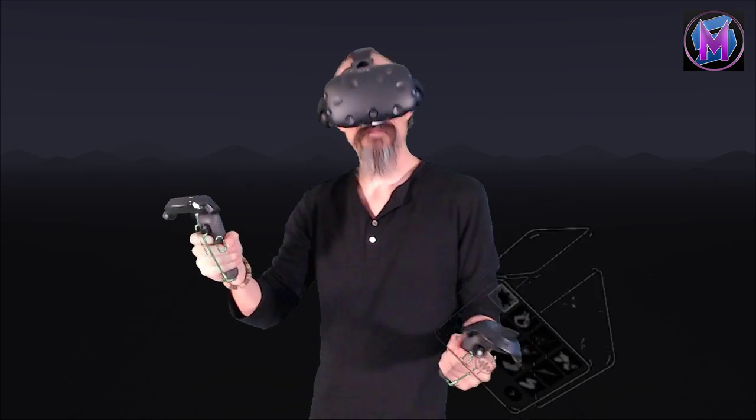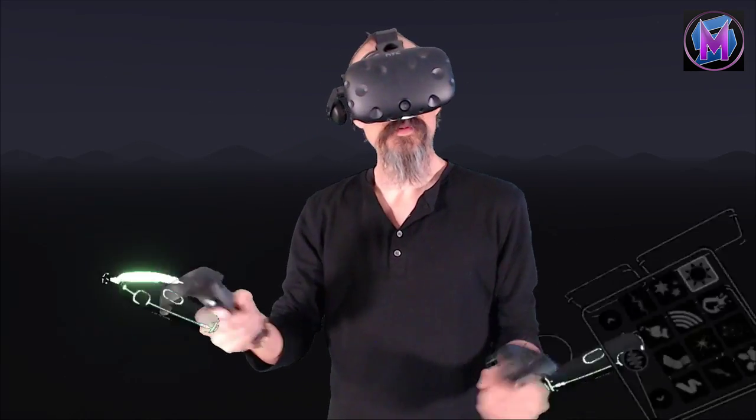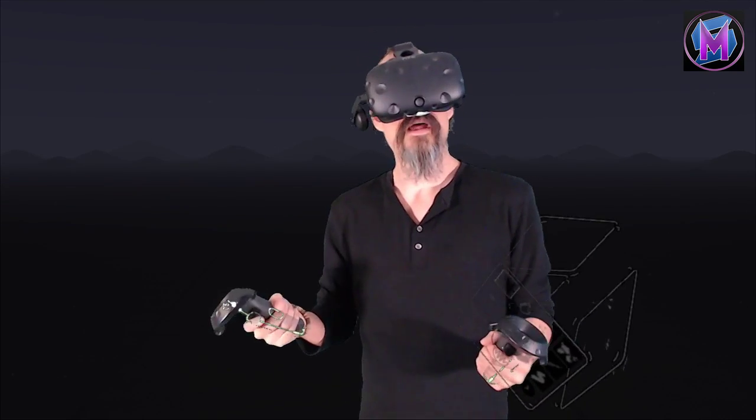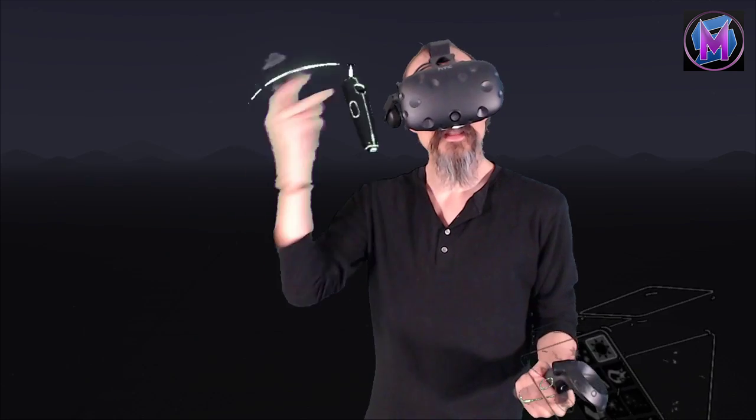Hiya! We're teaching Tilt Brush. But first we should know, what is Tilt Brush? Tilt Brush itself is a program made by Google, specifically for virtual reality.